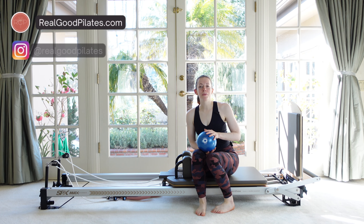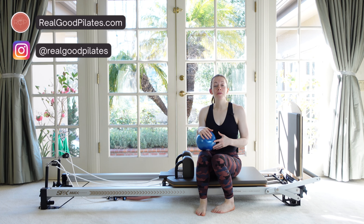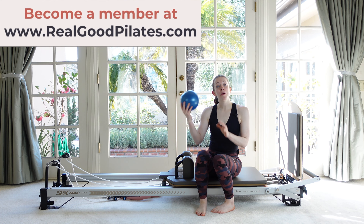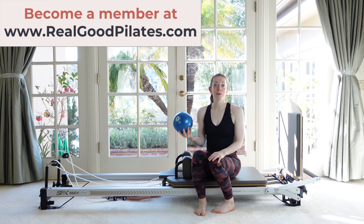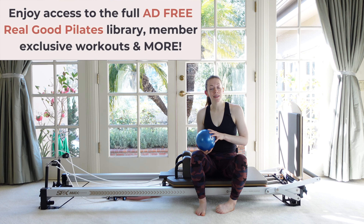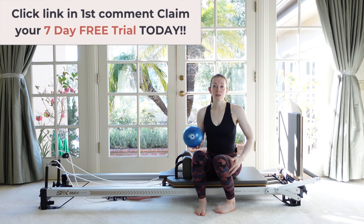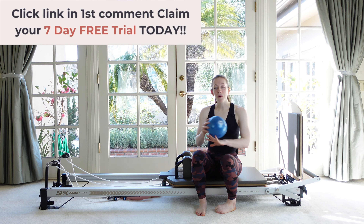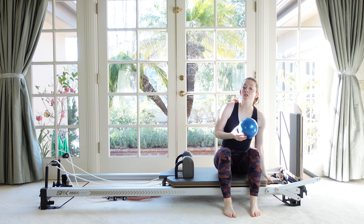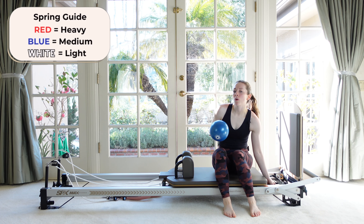Hey everybody, welcome back to Real Good Pilates. I'm Michelle and today I've got for you a cardio jump board reformer workout using a ball as an additional prop. It's going to be a jump-heavy class, but all of the jumping sets we do are going to be on lighter spring, so it's going to be really core focused and get our whole body going. Let's go down to just a single red spring — a little bit lighter, a little bit more core work.